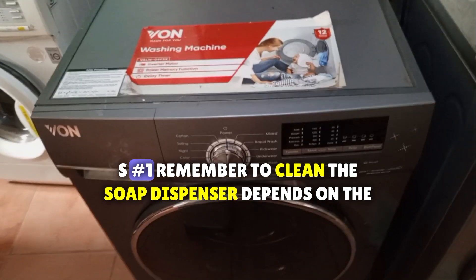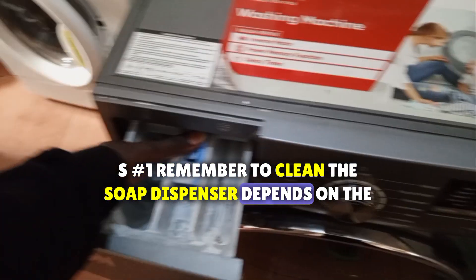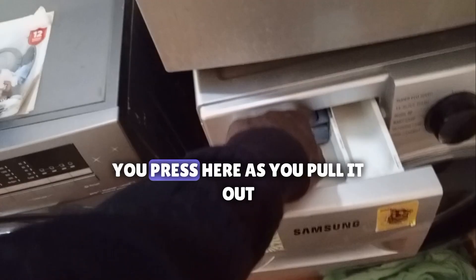Number one, remember to clean the soap dispenser. Depending on the soap you use, it clogs. It's easy — you see here, you press here. Look at this one here. This is a Samsung. You press here as you pull it out. Simple. Clean and plug it back.